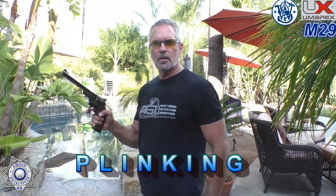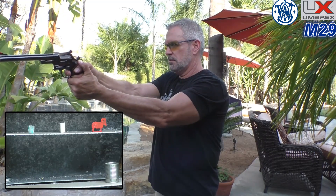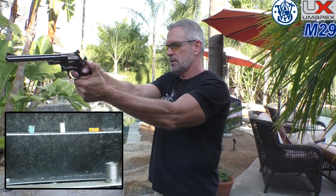Let's do a little plinking with the Model 29 at approximately 30 feet, 10 meters — maybe a little bit farther. We've got some small objects on top and larger ones on the bottom. Six shots: starting with the pellet can on the left, shotgun shell in the middle, a little red ram, a little white PVC — that was a miss — back to the blue piece, then back to the PVC. There we go! The can's a no-brainer. This thing has pretty good velocity especially for a CO2 gun.